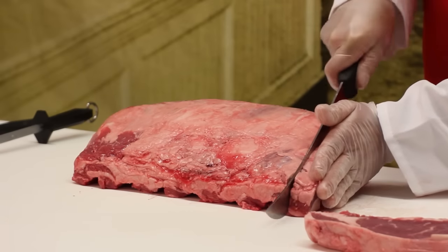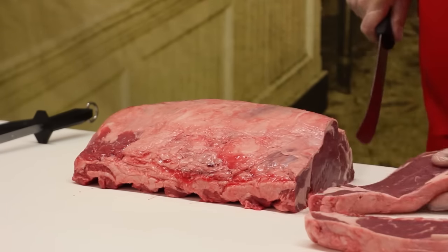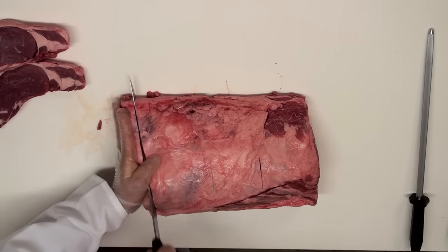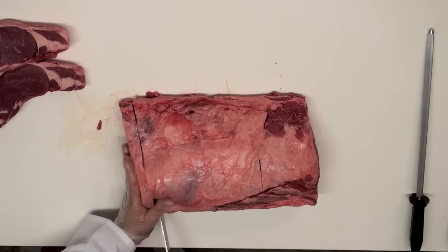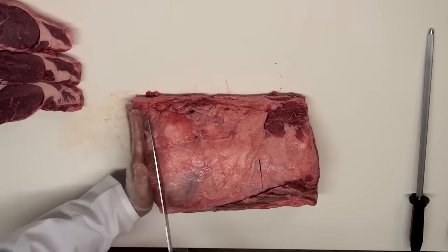Take the halfway mark again, mark it there and slice through. Pull back, let the knife do the work. Here are our last ones on this quarter. These are three-quarter inch steaks, and you can see how beautiful they are. They're going to be great on the grill.